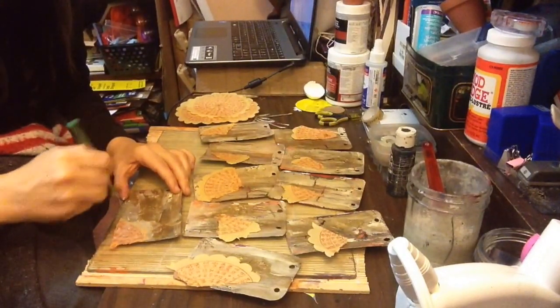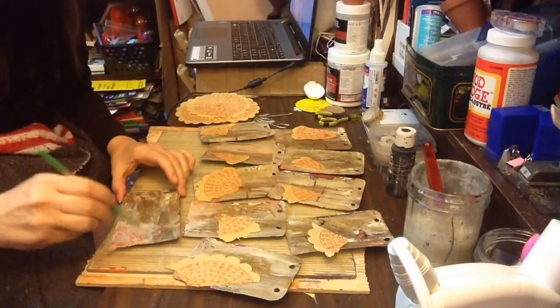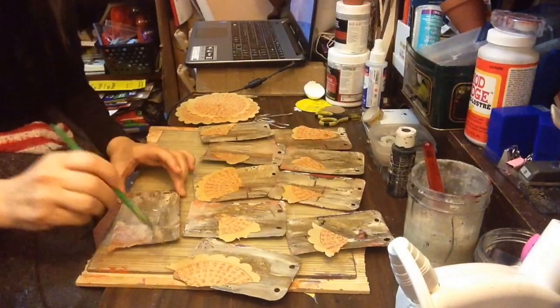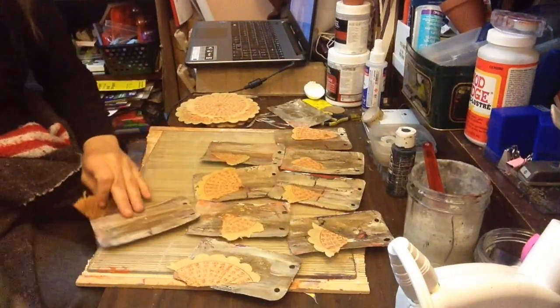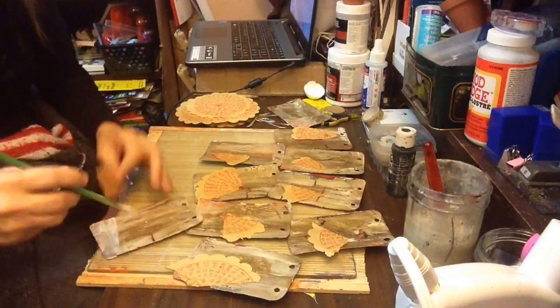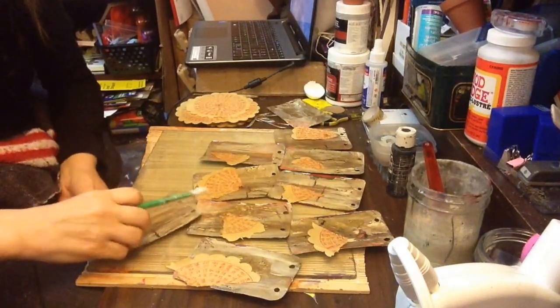I don't really want to cover up the crack parts that I put in there, so that's why I moved it down a bit. I've got to try to put them somewhere where it's not going to be covering up something that I put intentionally.